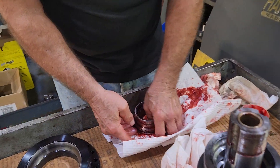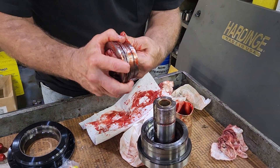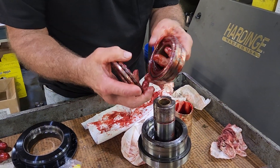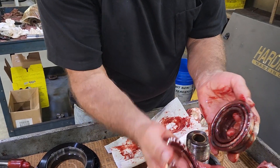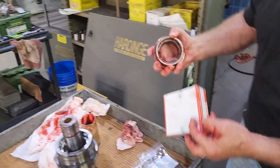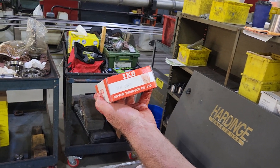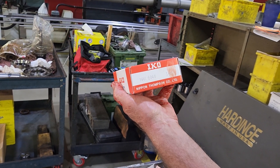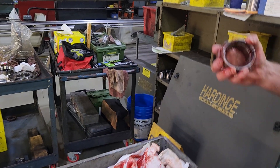We've got a new bearing. It's got a needle bearing and a thrust bearing. The part number — if you get them from Hardinge, it's going to be six weeks. If you get them here, it's IKO-NAX-6040. We need two bearings.